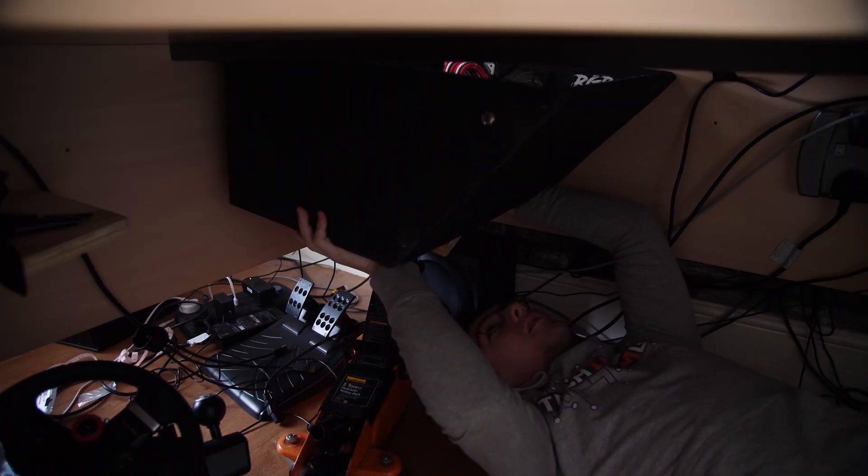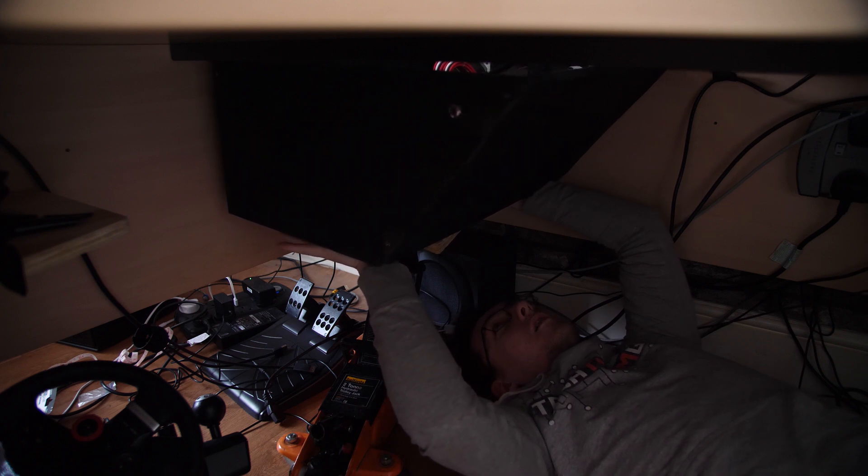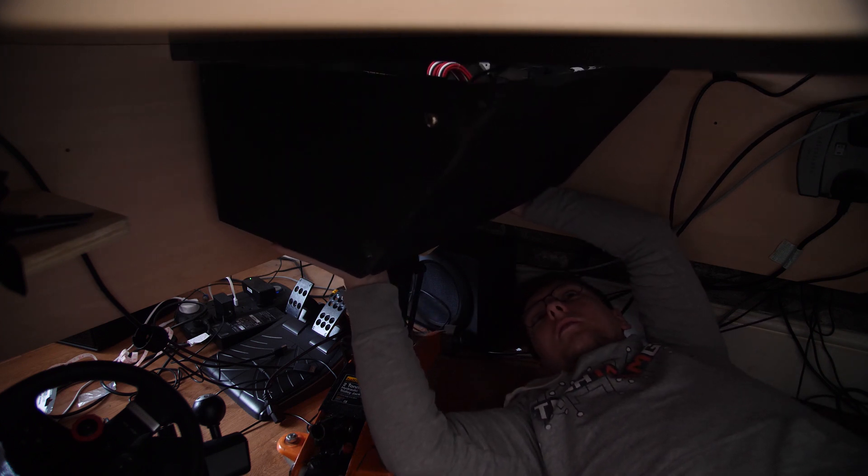Now let's get to building the desk PC. I'm assuming you've either already watched the original video or you already have an idea of what you want to do. The first thing you'll need is a box or chassis to house all your components. I'm doing this in a corner desk where I can tuck the PC away in the corner, and with the sloped side I added, I don't hit my knees on it every time I sit at the desk.